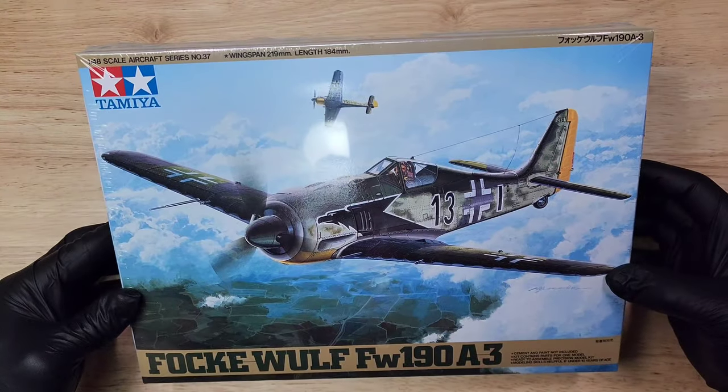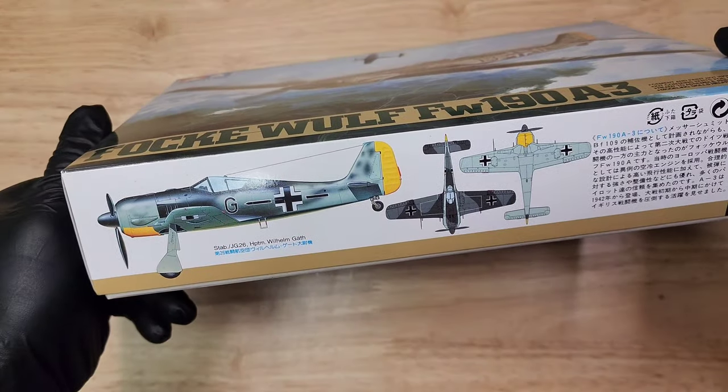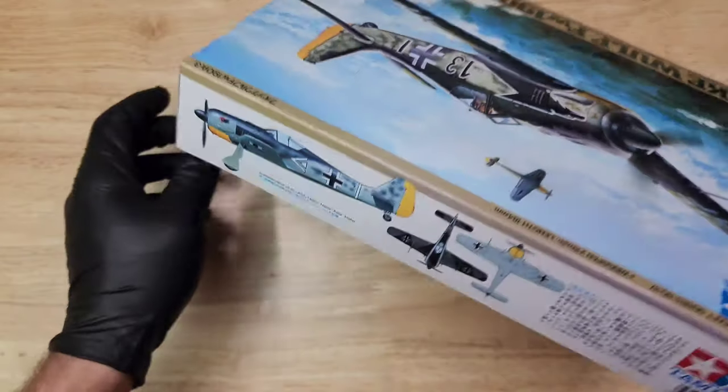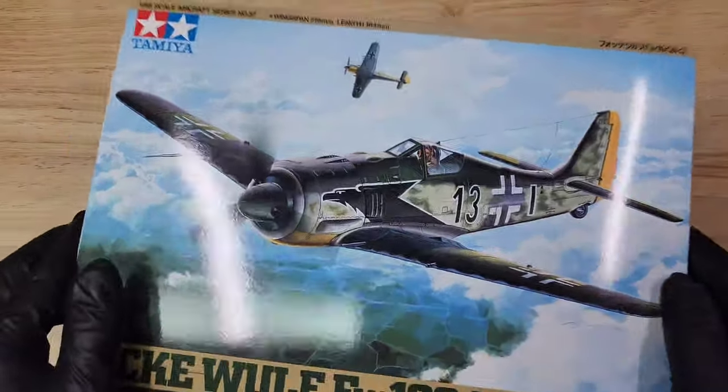I'm sure you've seen this kit around. This is the Tamiya Focke-Wulf 190A3, and it is an awesome kit. The box art is just beautiful, and there are also several different decal versions to choose from.